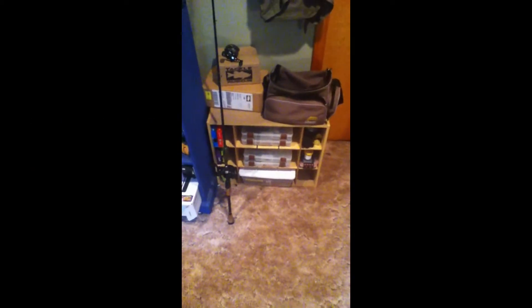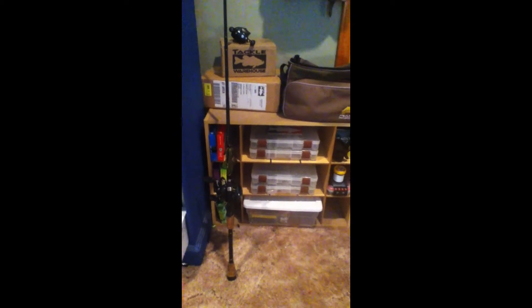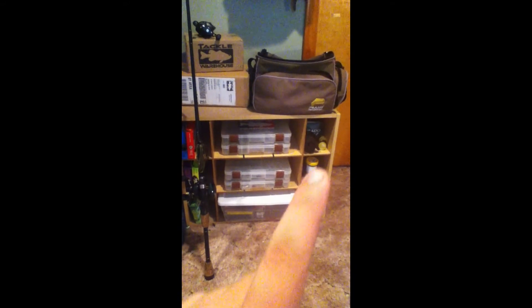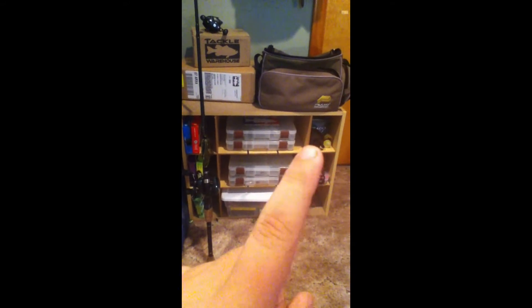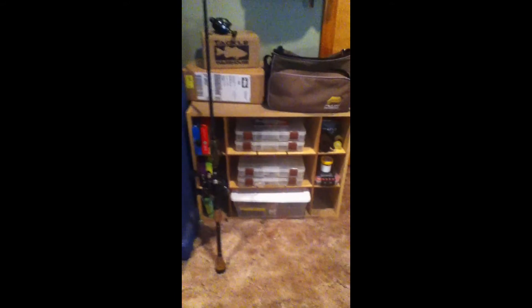Hey guys, it's Andy here from NJ Bash Fishing. I'm just gonna make a quick video on my tackle and how I store it. This is just like a little cubby divider type thing. I have my boxes up there in my tackle bag, I usually keep the rod right there, and then I have the line. I have three cubbies of line, right there in the middle is where I keep my tackle, and over here is hooks and everything to do with my reel. So I'll take it out and show you all my tackle, stay tuned for that.